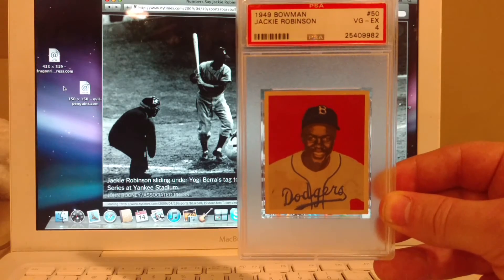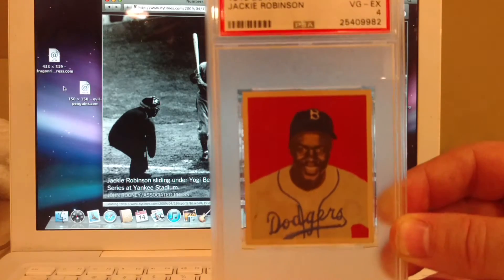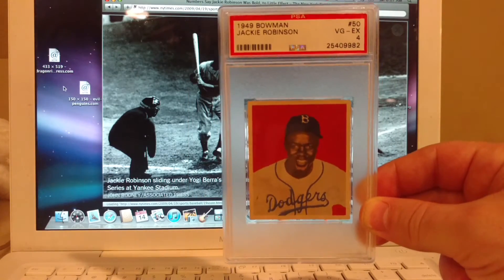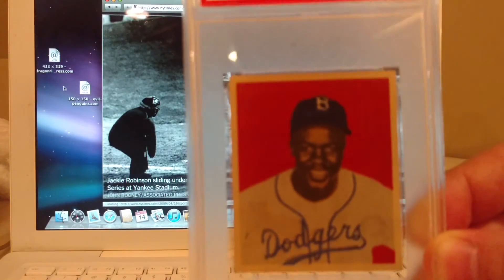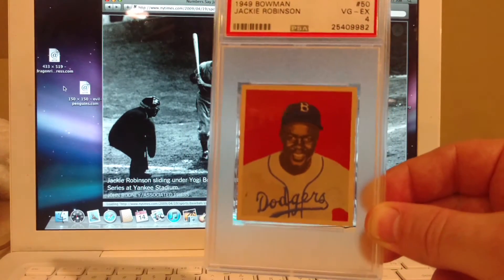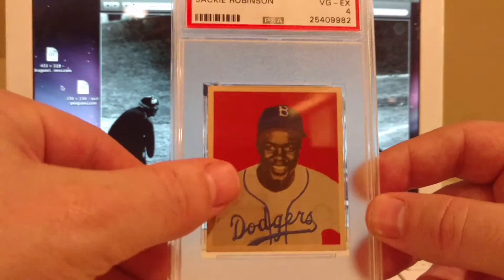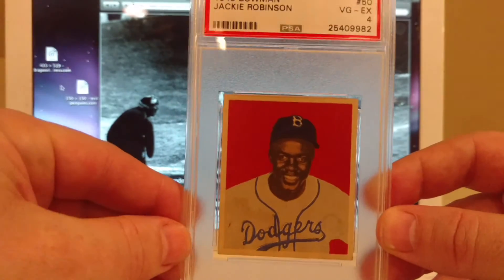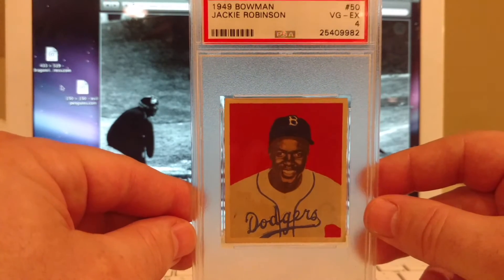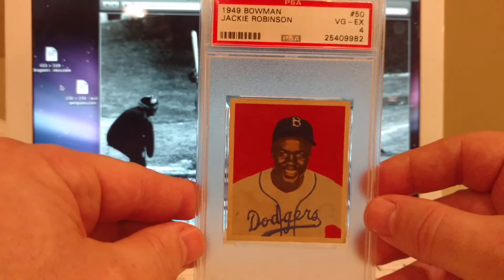This is the 1949 Bowman Jackie Robinson. This is his rookie card, which is just such a fantastic card. I don't even know if this video will be able to even do it justice. But you can see here — perfectly centered. The edges on this card are amazing and the corners are really nice. The only thing with this, and you can probably see it in the video, is that there is a little bit of staining here, which is probably what brought it down to a PSA 4. But for me, it's the centering, the edges, the corners — it just looks like such a fantastic card.